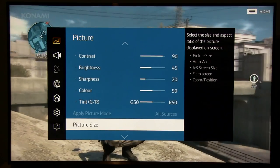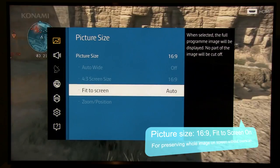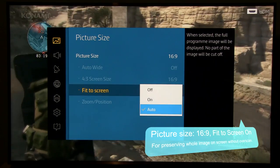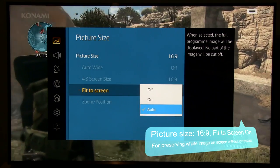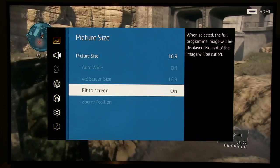For Picture Size, I recommend 16 by 9, and depending on the source either auto or auto. If you have issues with overscan, turn that feature on.